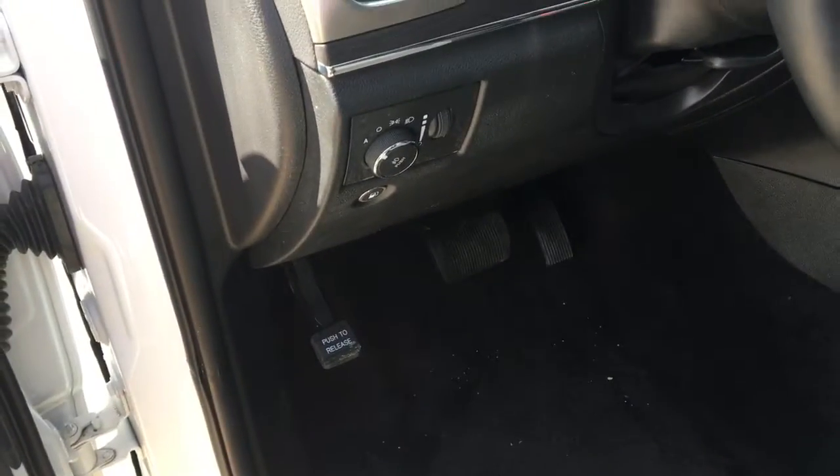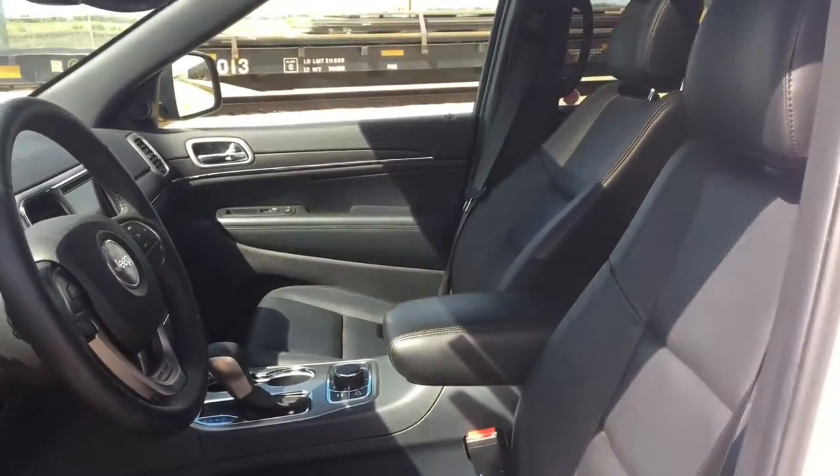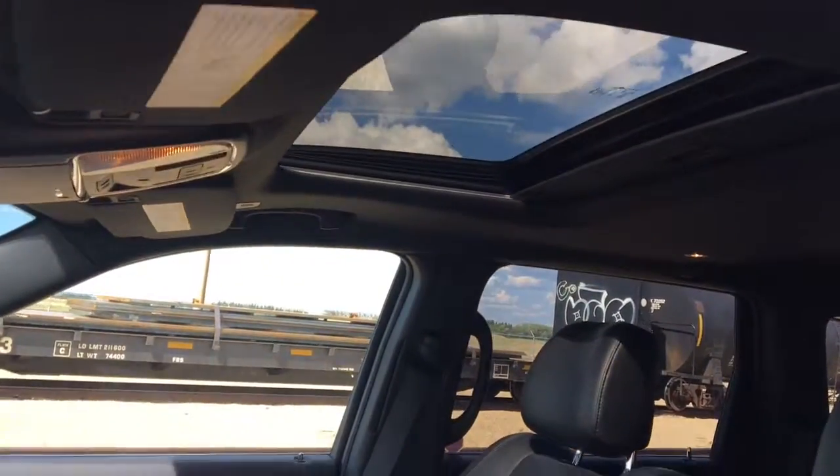Your headlamp adjuster is set on automatic so you don't have to worry about it. Then we have this nice leather seating. You do have a power adjustable seat for yourself, and there is a sunroof.